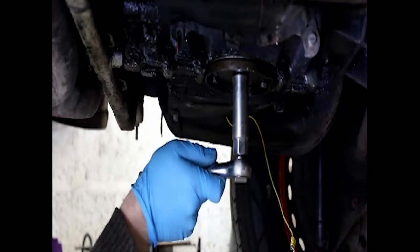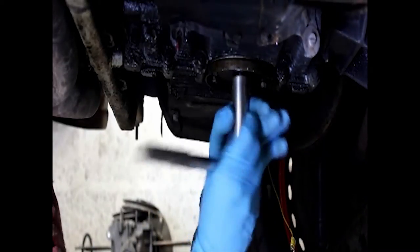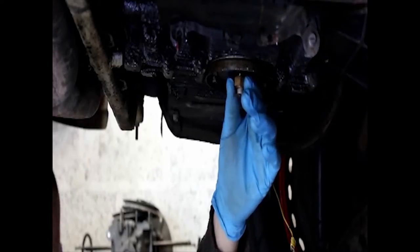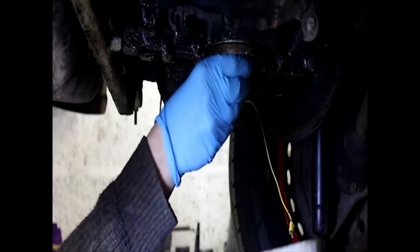The first job is to drain the oil. Slacken the sump plug, which is 21mm, or use a spark plug socket, and make sure it drains into a tray. There should be roughly two and a half litres of oil.